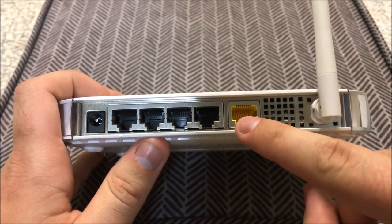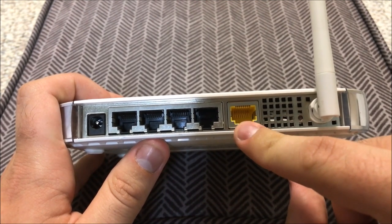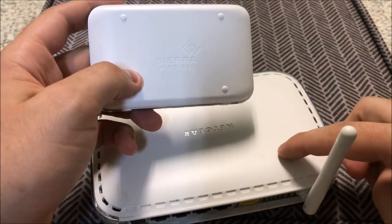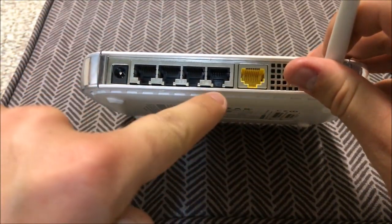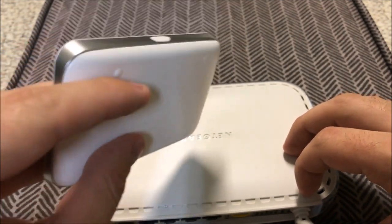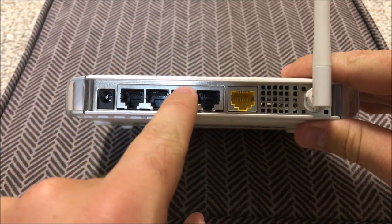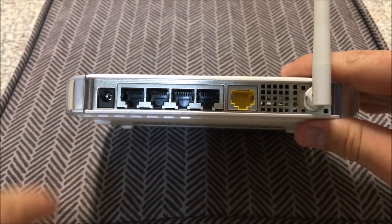You have your uplink port, which is what you connect to your existing modem or cable connection. If you have a mobile hotspot — like one from AT&T or your service provider — this video may not be for you, because you need something with ethernet ports like these on the back. You would connect the modem cable here, and these other ports you can connect to a computer, a gaming console, a smart TV, or another router if you need to extend the signal further.